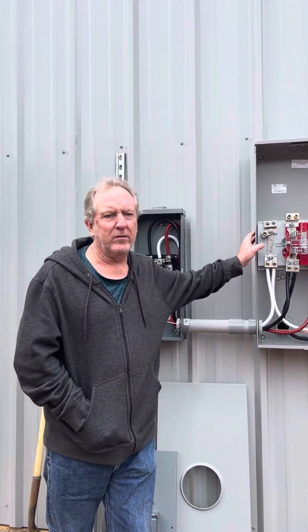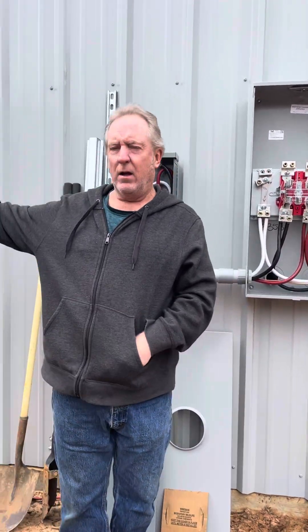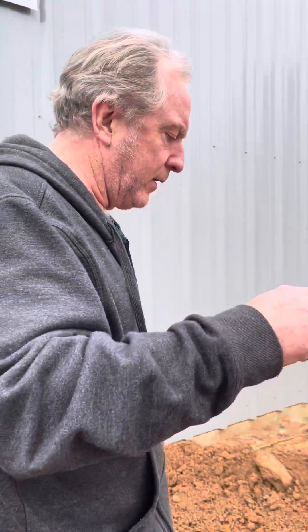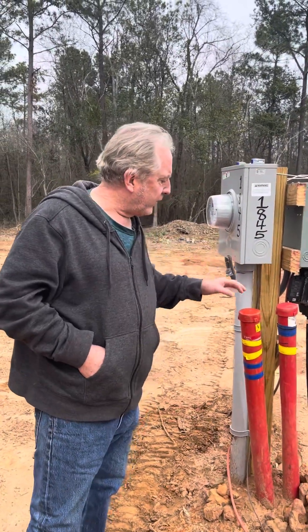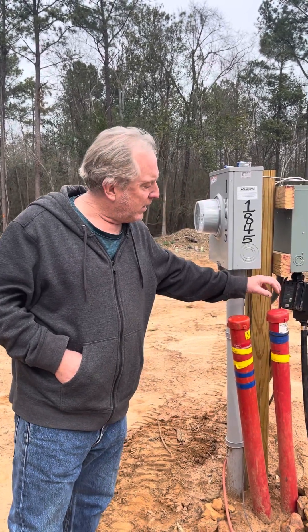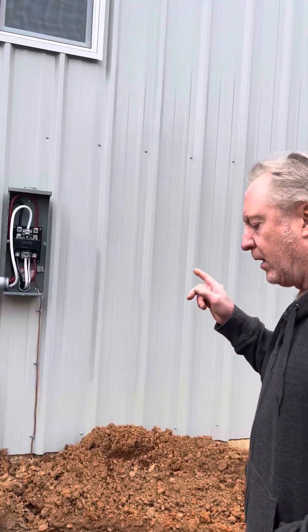I'm doing a video on a 400 amp meter base with two parallel lines that come in from the transformer, down the driveway, and into our temporary meter box. There are three wires here and three wires here — a neutral and two hots in each set — and those are going to the 400 amp meter base.